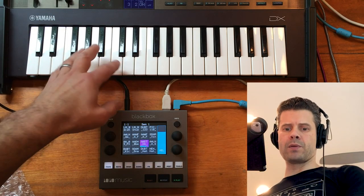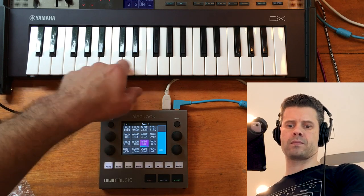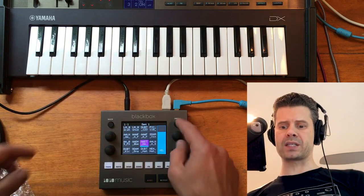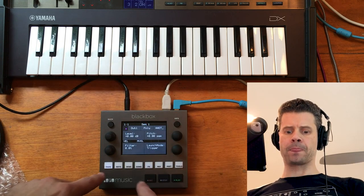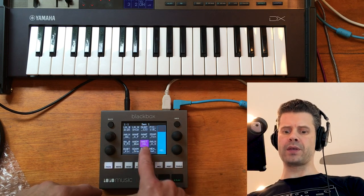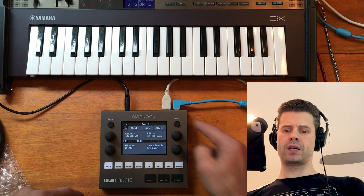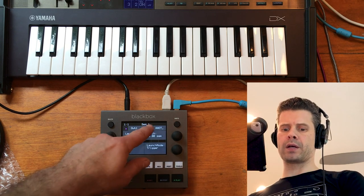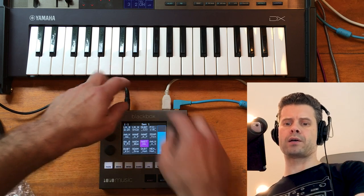You'll also notice we have velocity sensitivity. You can repitch it. The cool thing is that I switched this into polyphonic mode. So in the cell, with this sample picked, when we go into the info screen second page up at the top, you can pick between mono and poly. I decided to play this one as poly, so here you can hear it.